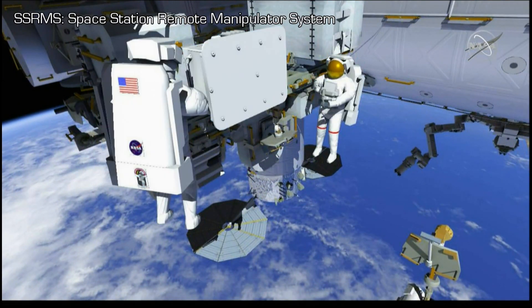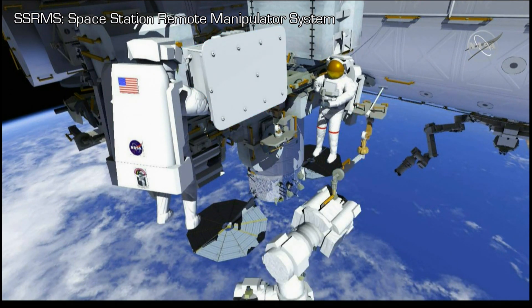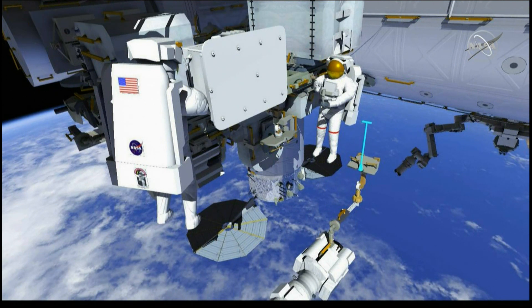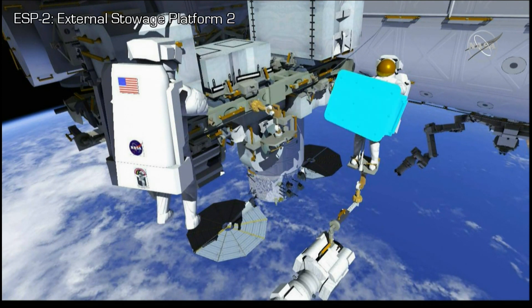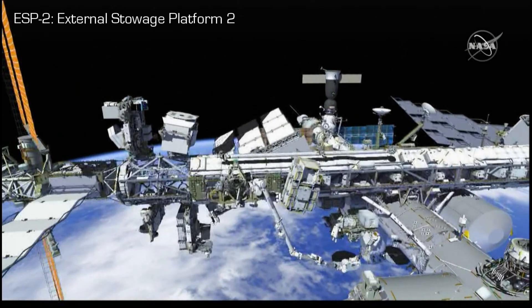The Canadarm 2, or SSRMS, will meet the crew there, at which point Drew will take control of the pump system while Luca ingresses the articulating portable foot restraint on the SSRMS. Once in the foot restraint, Luca will take the pump system and prepare for the flight of the Canadarm 2 from ESP-2 all the way over the top of the truss to AMS, in a similar manner to the trajectories he has taken on EVAs 1 and 2.